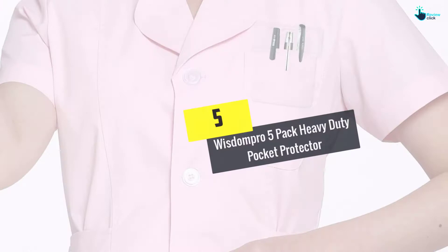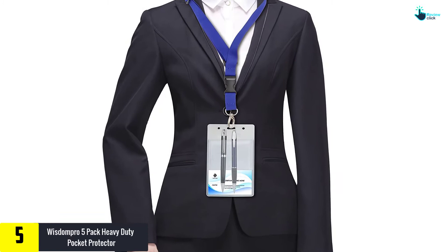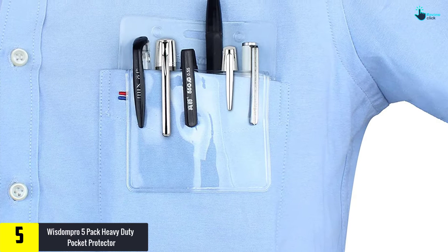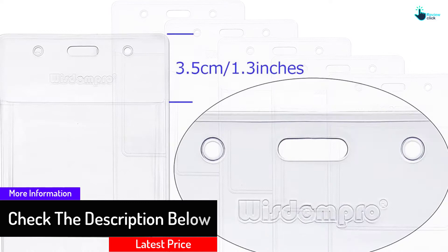Starting at number 5, we have the WisdomPro 5 Pack Heavy Duty Pocket Protector. This pocket protector from WisdomPro is heavy duty, meaning it has durable built material and other features. Moreover, it can hold a pen, pencil, and small measuring ruler, and can also carry your important cards, whether they be visiting or bank cards. It can fit in a shirt pocket or jacket, considering all the safety measures to secure your expensive shirts.